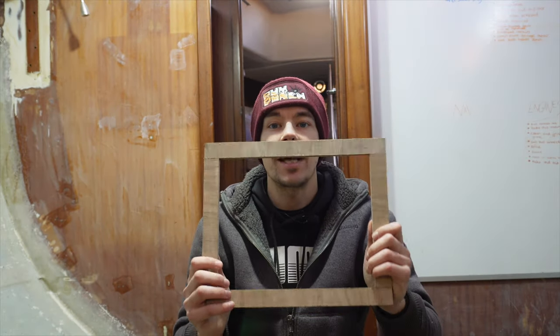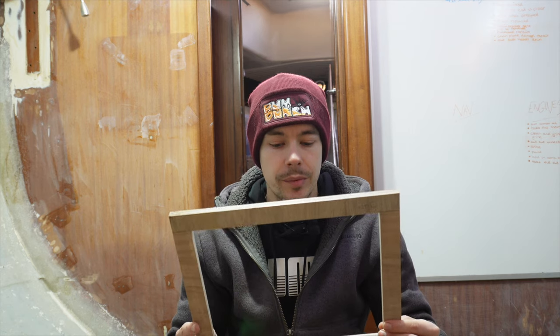Good morning everyone. Last night I came to the boat after the workshop and knocked up a few of these frames — they're going to act as supports for the hatches. I'm going to do a bit of sanding and epoxy these straight down, so when the hatch sits in it's going to sit on the supports so they don't fall through. Once we've got the sides in place we can start building the skeletal structure for everything else.